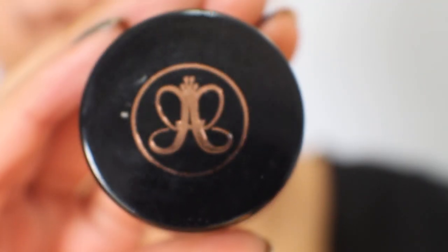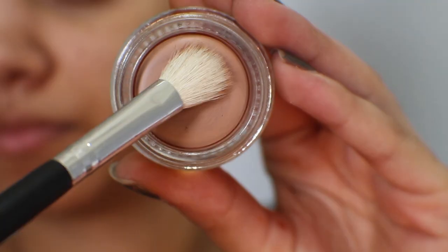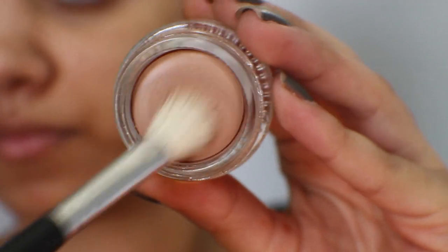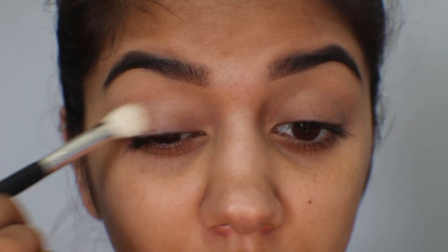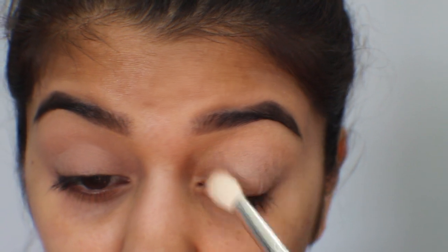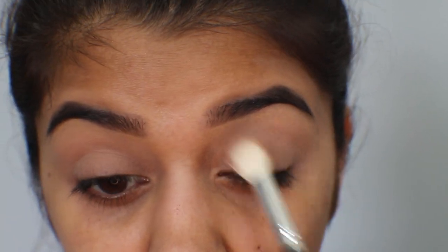To begin with, I've already primed my eyes with Urban Decay Primer Potion and I've already filled in my brows with the Anastasia Beverly Hills Dip Brow Pomade in Dark Brown. Now I'm going to prime my eyes with a new product from BH Cosmetics — their Smooth Canvas Long Wear Shadow Primer in the color Fawn.